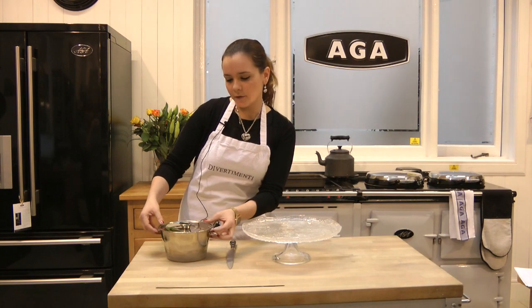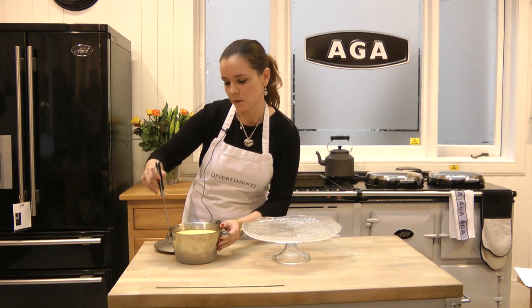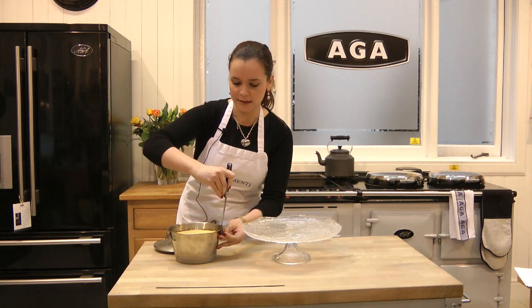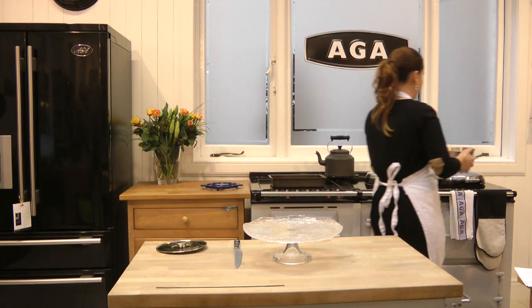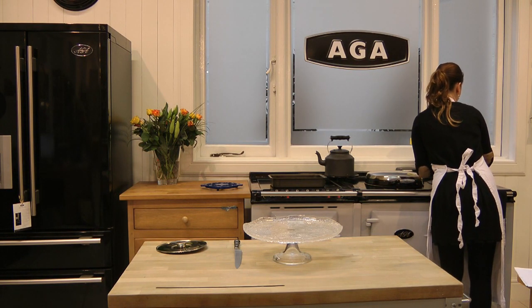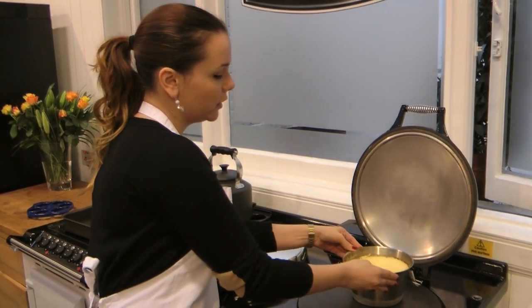When you are ready to serve your flan, you just have to take it out from the fridge and remove the lid. We are going to run a knife all around the perimeter of the flan to release it from the sides of the flanera. Now that we have released the sides of the flan, we are going to heat it over to get the caramel. We leave it on the hob for a few minutes. If we see that we don't have enough caramel, we can always use a blow torch to get more.